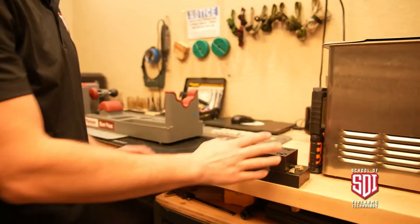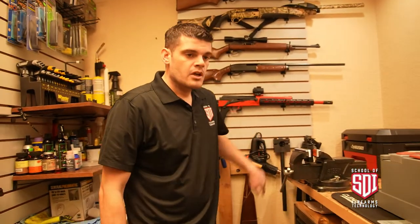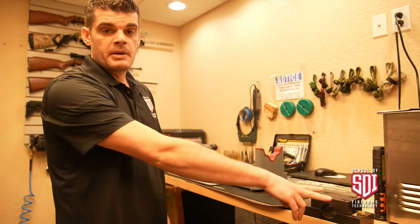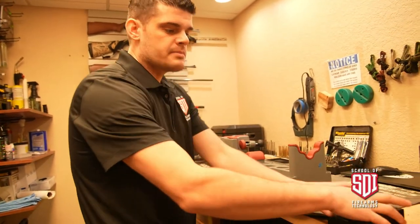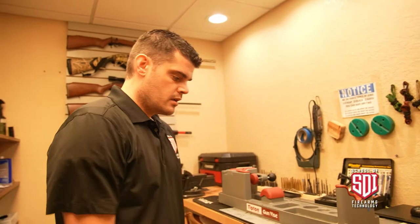Right here we have our barrel vise. In conjunction with your barrel wrench, you can actually take barrels off of actions on bolt-action rifles or whatever — rebarrel it, rechamber it, do any number of things. You want these mounted on a solid surface that's not going to shake; you want it to stay put.